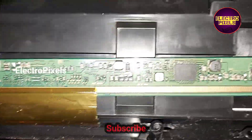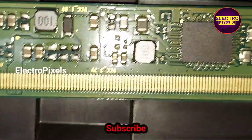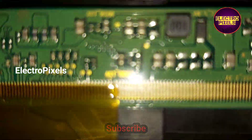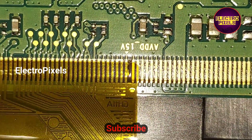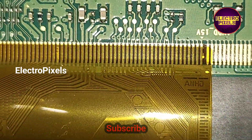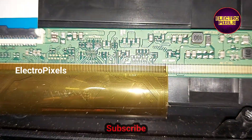Since the 3.3 voltage is okay, the DC2DC IC is working properly and the problem is with the gate signals. To remove the protection from the DC2DC IC, we need to remove the internal shorting in gate signals from either the left or right side of the panel. If both sides are shorted, it is not repairable. We will first cut down the right side gate signal tracks.